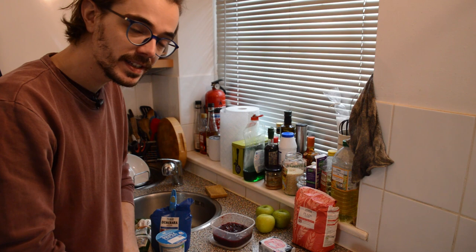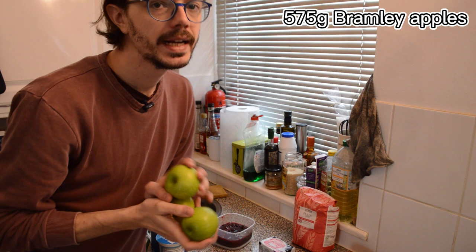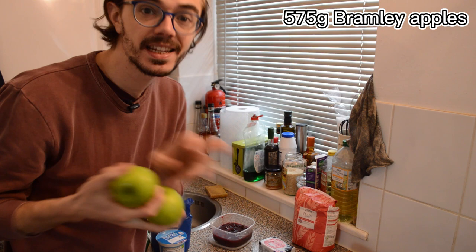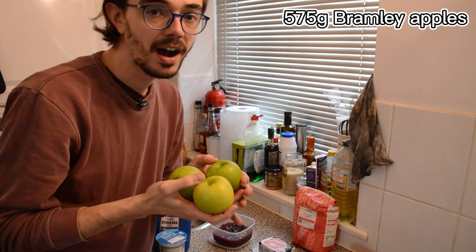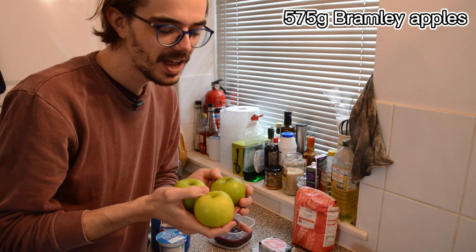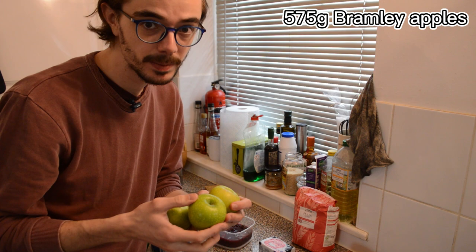First of all we're going to need some apples. The recipe I am using calls for 575 grams of apples and it suggests Bramley apples. Now these apples are actually from our garden — my mum gave me these. I don't think they're Bramley apples but any apples are going to taste good. Bramley apples will be the best for this recipe, the most commonly used, but these will be okay.